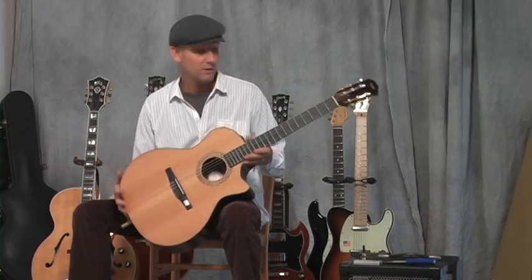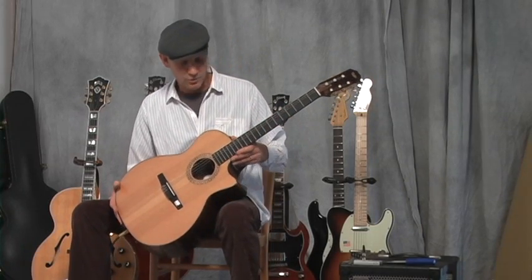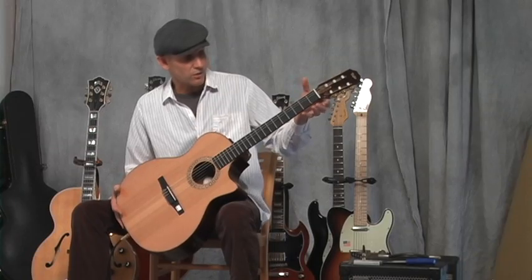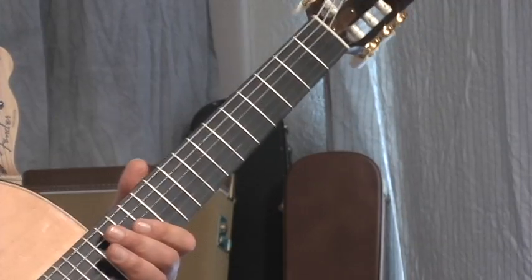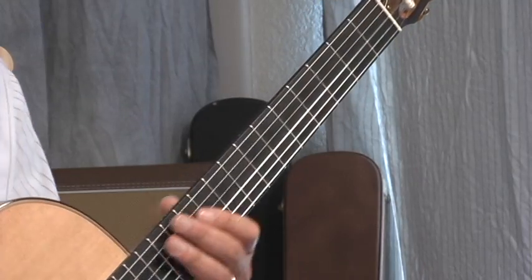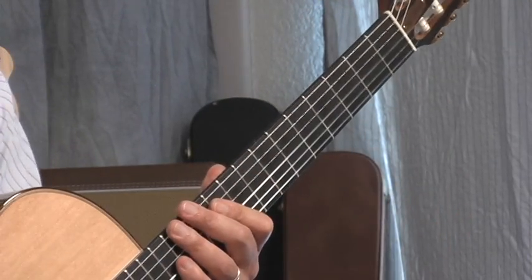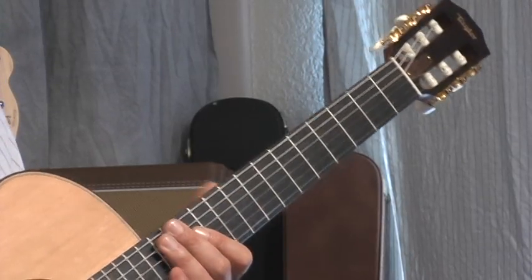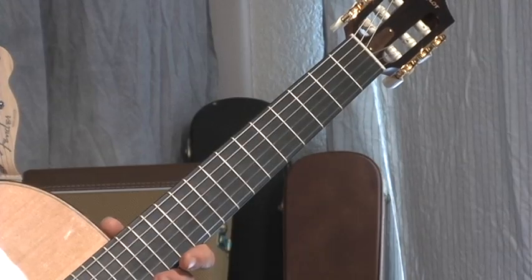So far, to me, it's really easy to play. It's not like your traditional nylon string guitar that has a great big boaty neck. And there's nothing wrong with that as far as sound is concerned, because originally the all-acoustic nylon string guitar needed as much sound production as possible — that big neck gave it a lot of resonance.